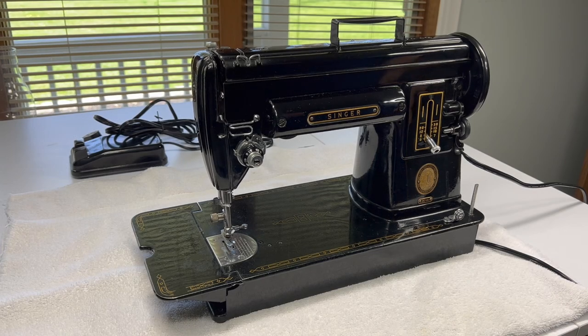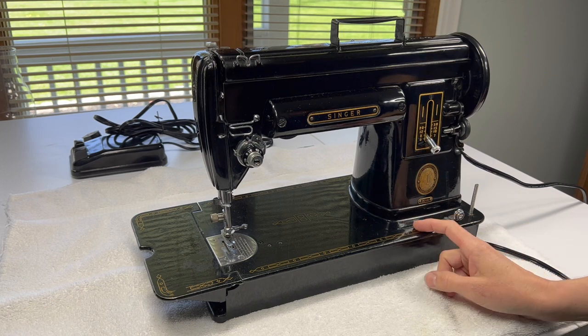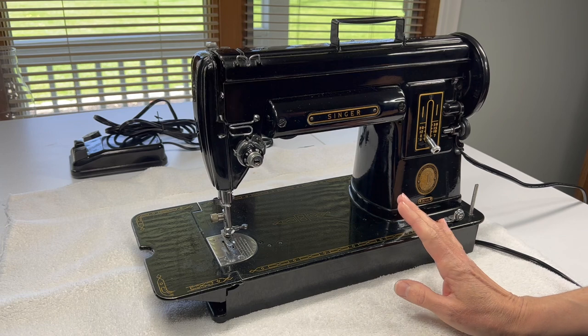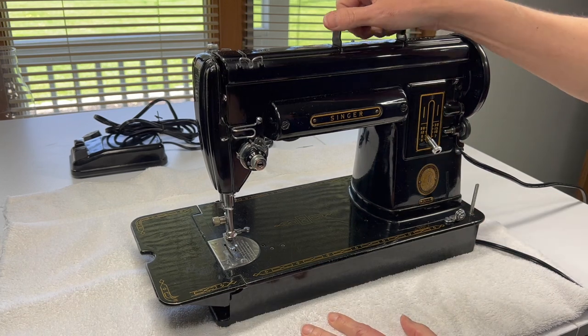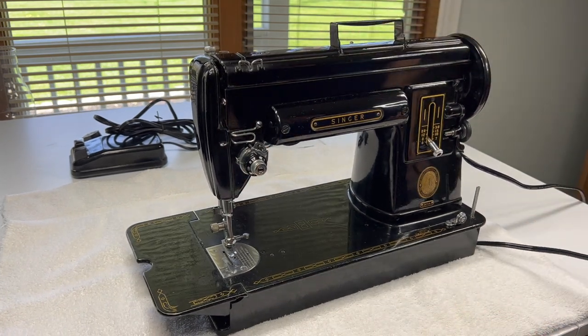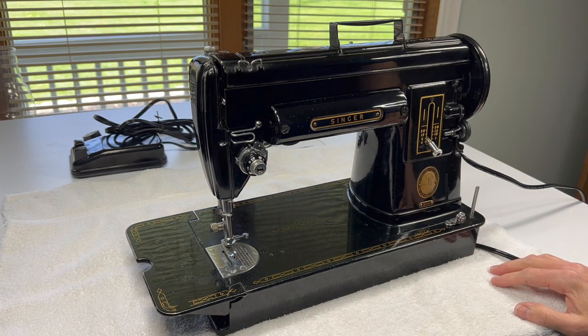Hello everyone. Thank you for stopping in again today as we start on our adventure of restoring a Singer 301 or 301A. If this is interesting to you, just be sure to like the video and subscribe to the channel. That helps me know if this is interesting content and it will help you follow along a little bit easier.